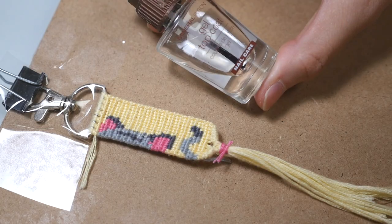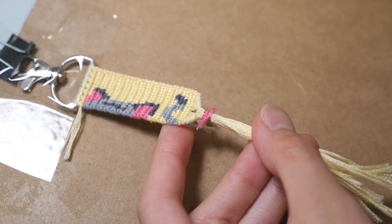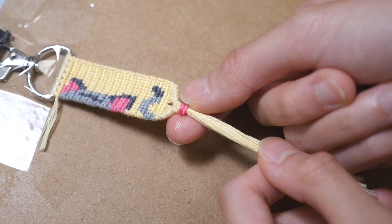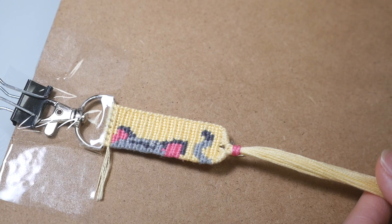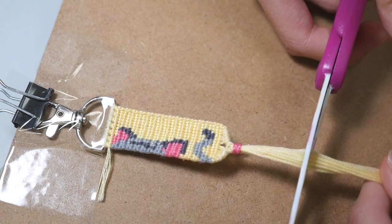Then I use some clear nail polish to make these little ends stick on. After putting on the nail polish, I just sit and let it dry. Once it's dried, I'm going to trim my tassel. I usually make mine about an inch long, but it really is personal preference.